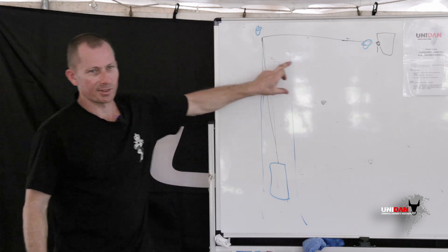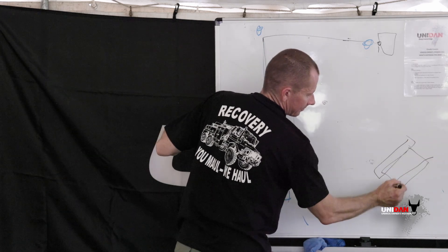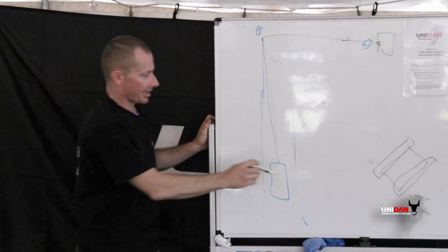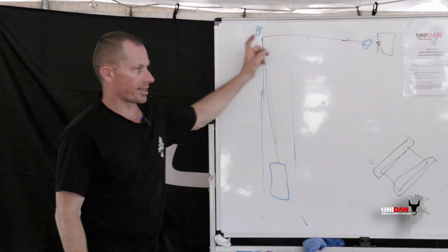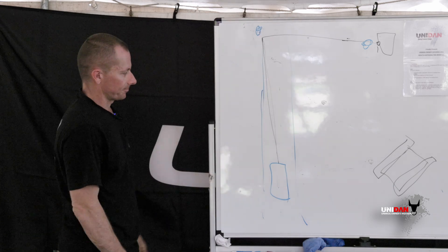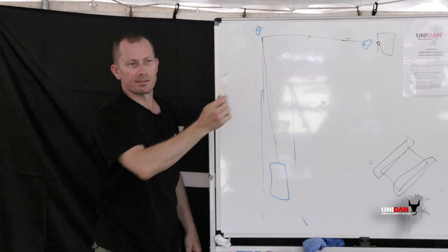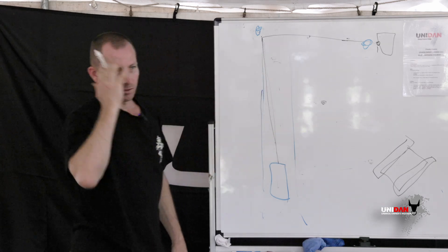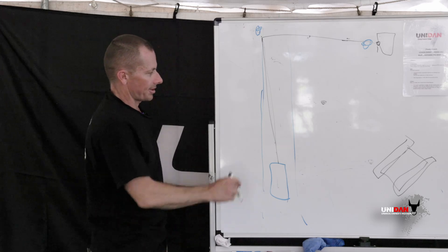What we call the V is the real dangerous area. The snatch block was at an anchor point here — when it snapped, it went through the side of the tank there. Anywhere inside this arc — don't be there. It doesn't matter how far away you are, just don't be inside the V at all. Things can fly a long way — a few hundred meters away at least. With 10 ton on one side and 10 ton on the other, that's a lot of load on the anchor point — call it 20 ton. If that goes, it's like a slingshot.